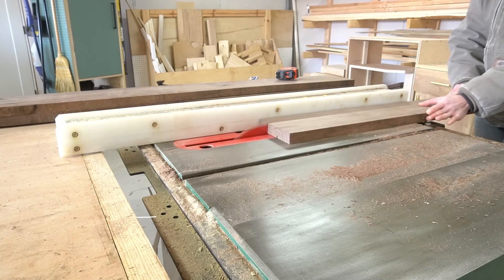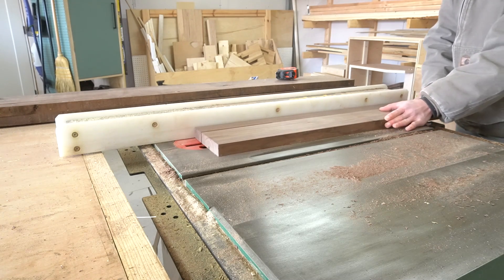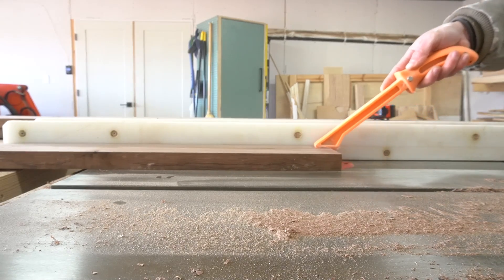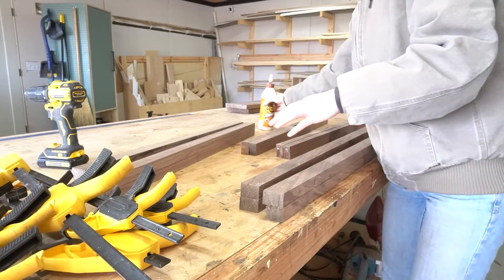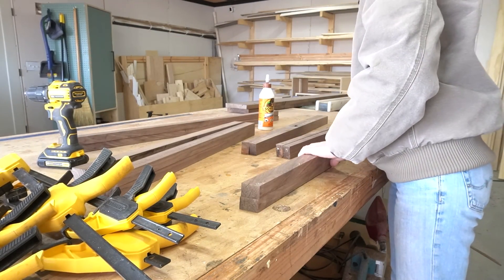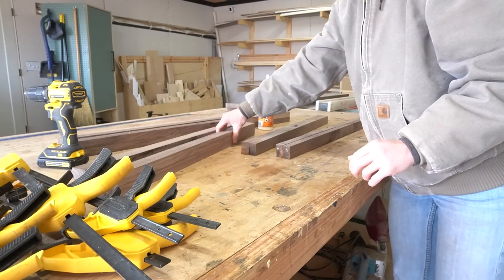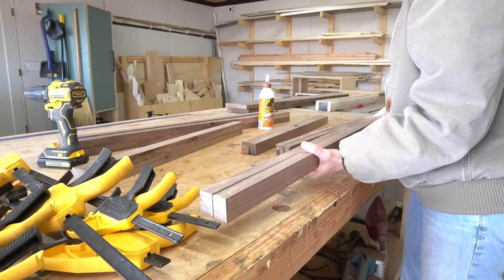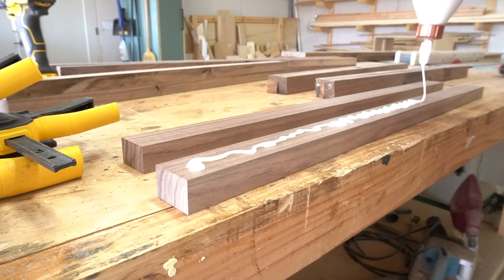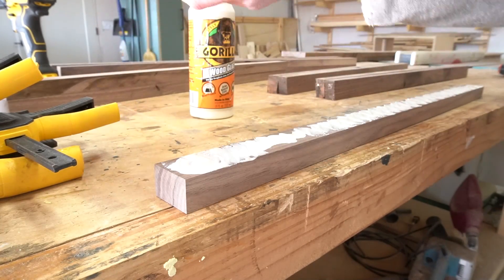The first thing I did to begin this build was to plane down my rough lumber. Then I brought it to the table saw and cut it down into one and a half inch strips. Since this was all one-by material, I needed to laminate these together to make two by twos that I used for the frame. I glued and clamped two strips together to make enough two by twos for the legs, sides, and back frame, and then set them aside to dry.